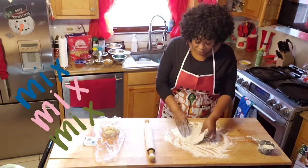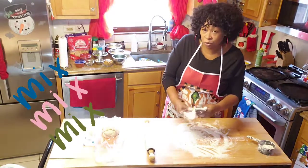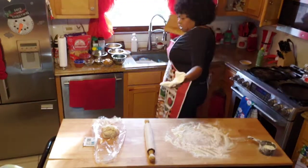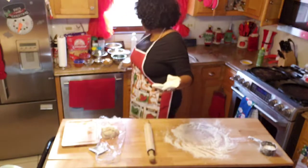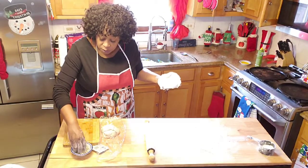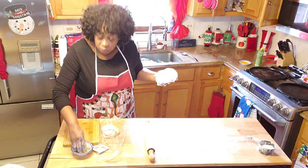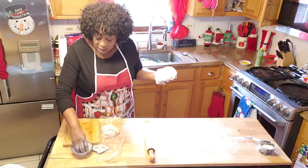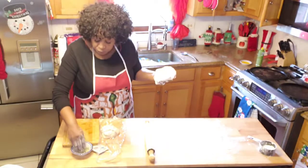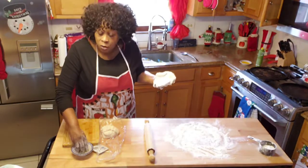They said, mom, we do not want that. What they said they wanted was Parmesan, garlic, parsley, and Italian seasoning in their bread. So I'm going to add it over here on this side. I have some fresh garlic, fresh parsley, some Parmesan, garlic breadcrumbs, and Italian seasoning.